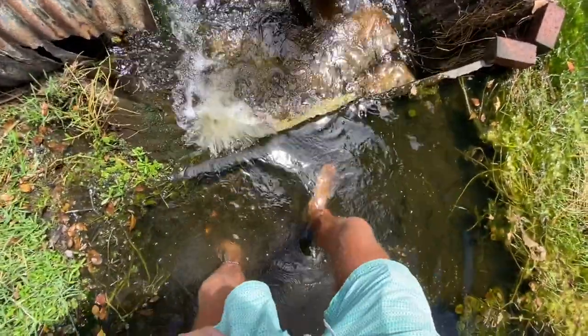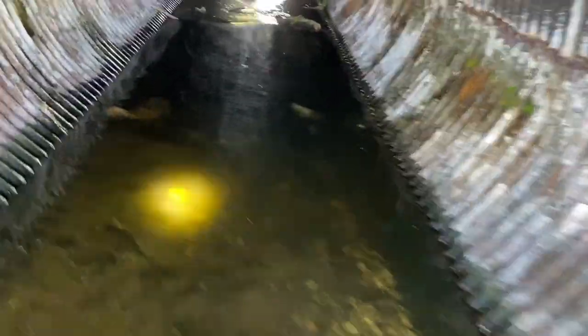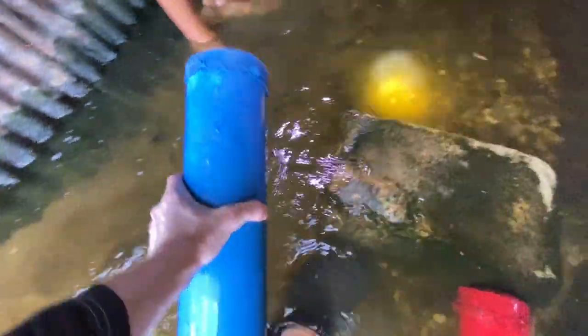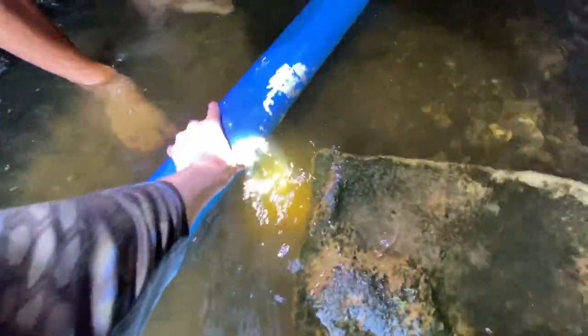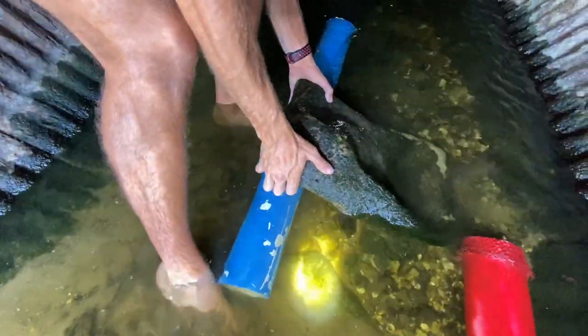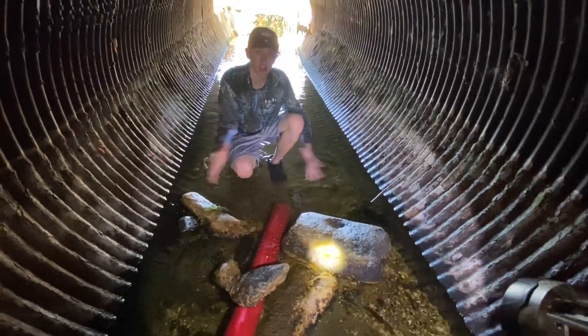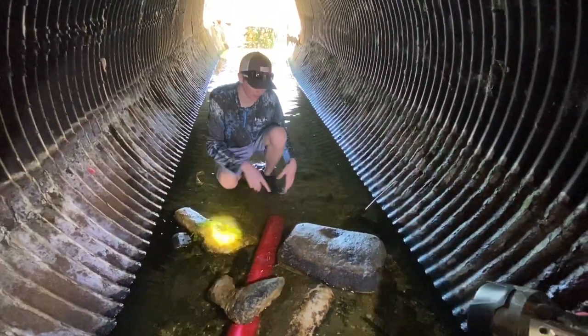We're in here, walking in — we got a spotlight so we can see if there's anything crazy. Let's set one right here, put the net on that side. There we go, that's not going anywhere. I think I just saw a crawfish — he just swam under that rock. We got the rocks covering it. All the crawfish go to the structure, all the rocks, and they're gonna see this pipe and crawl right in — I guarantee it.